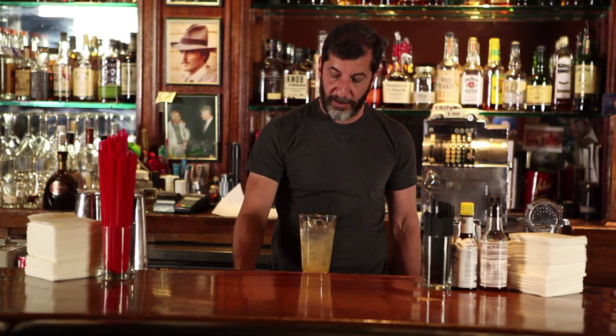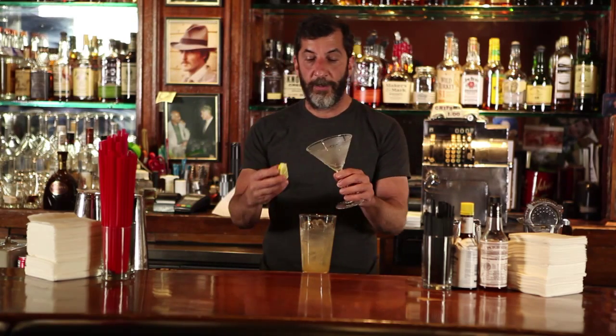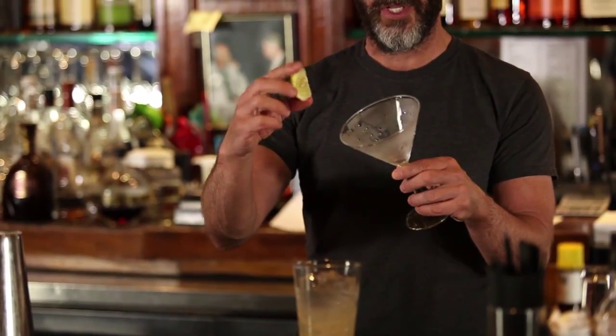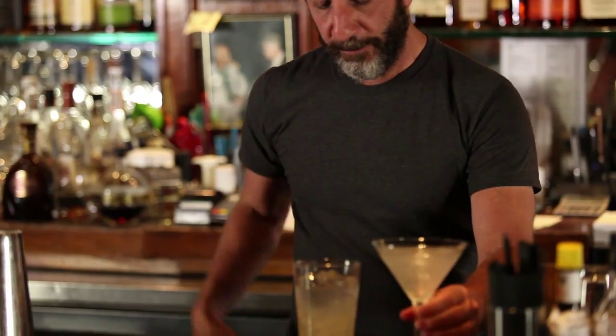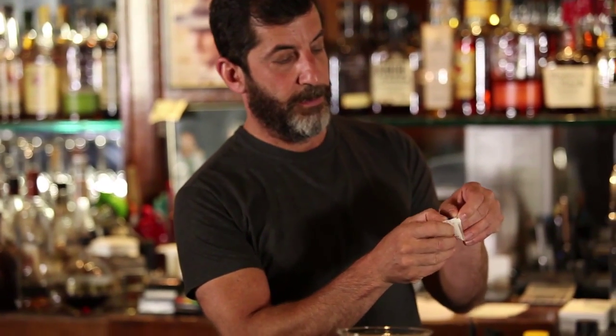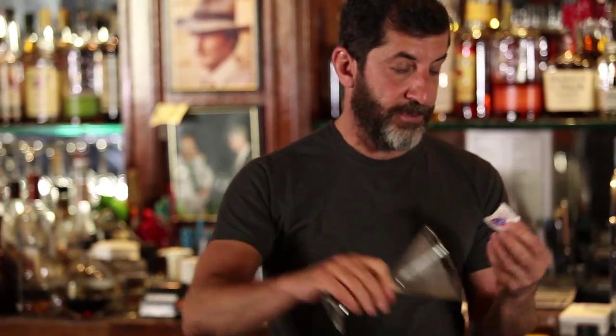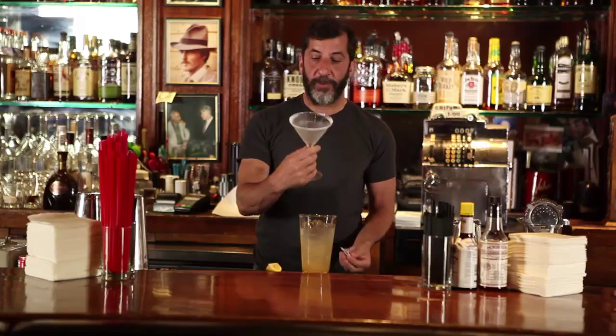Now our glass is nice and chilled — you can see it's got a little frost on it. What I'll do is rim the glass with a lemon that has a little slice in it, to give it a little bit of lemon juice around the rim. Here's a little trick: if you don't have a dish of sugar to sugar the rim, I'll take a sugar packet, open one end, and split it at the sealed end so it's open on two of the four sides. Then I'll take the glass and just slide it through the sugar, and you get a perfectly sugared rim.